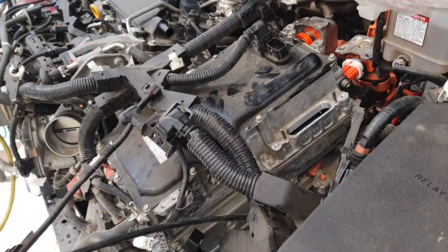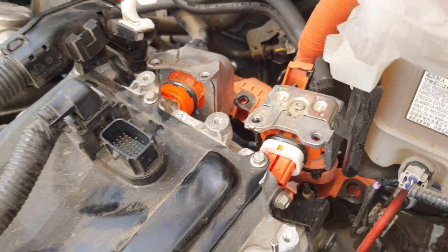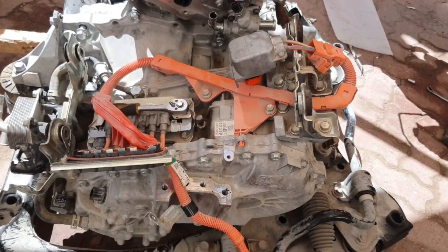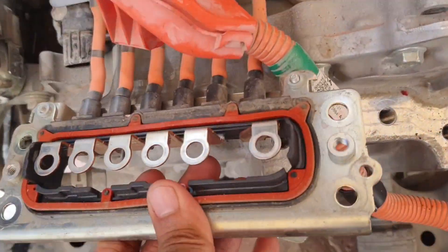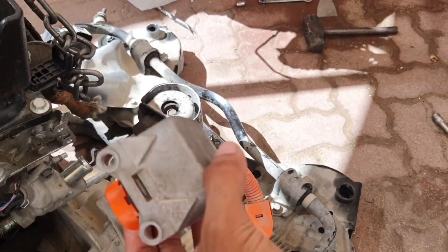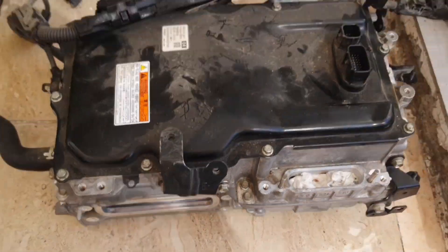After removing those connections, remove the hybrid battery very carefully. This connection is also need to be removed, then remove the hybrid battery very carefully.